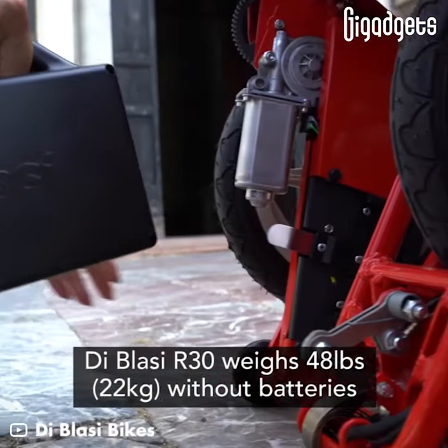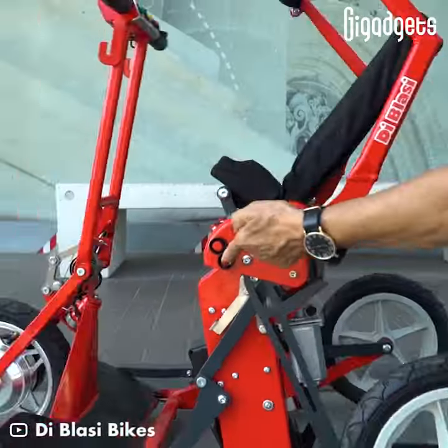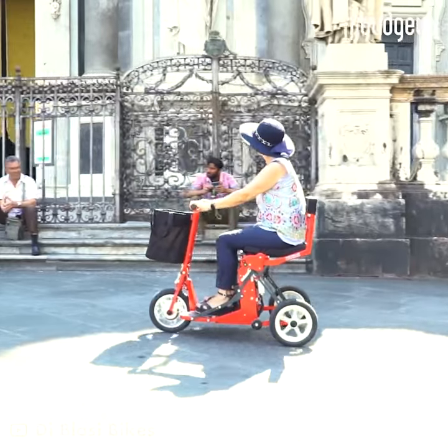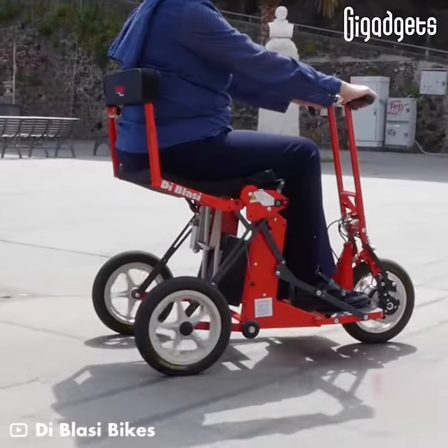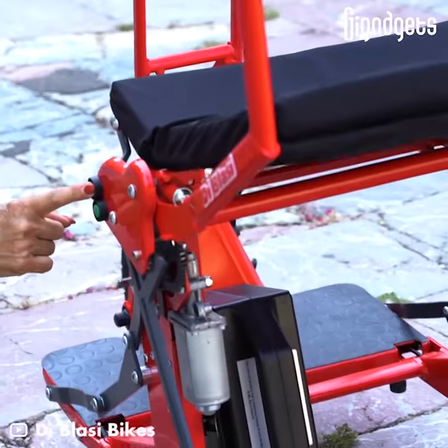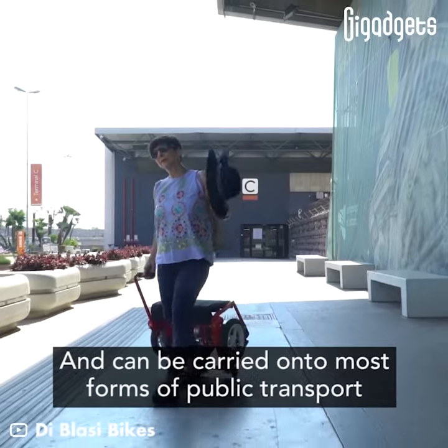The De Blasier 30 weighs 48 pounds without batteries. It has a width of 24.4 inches and can be carried onto most forms of public transport.